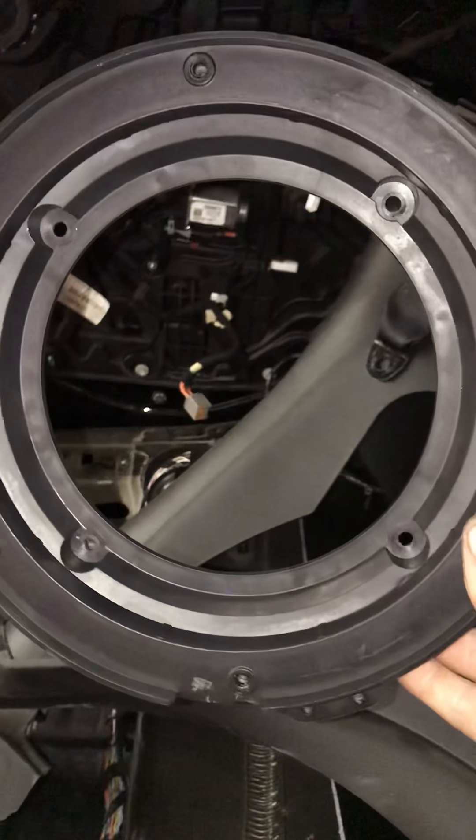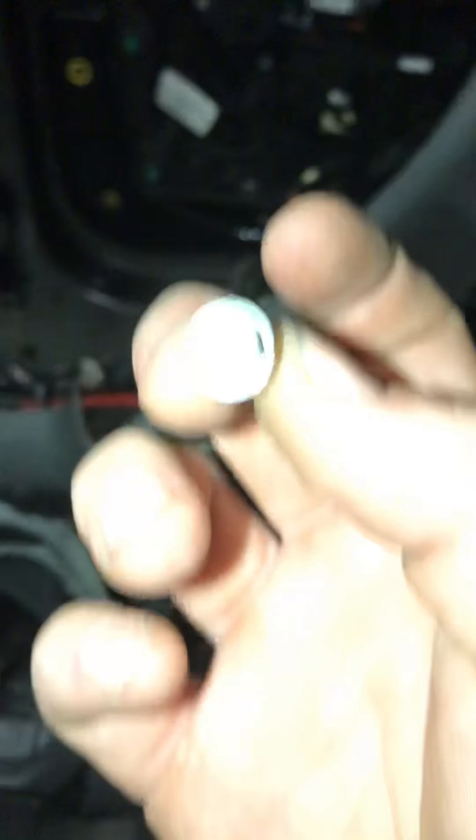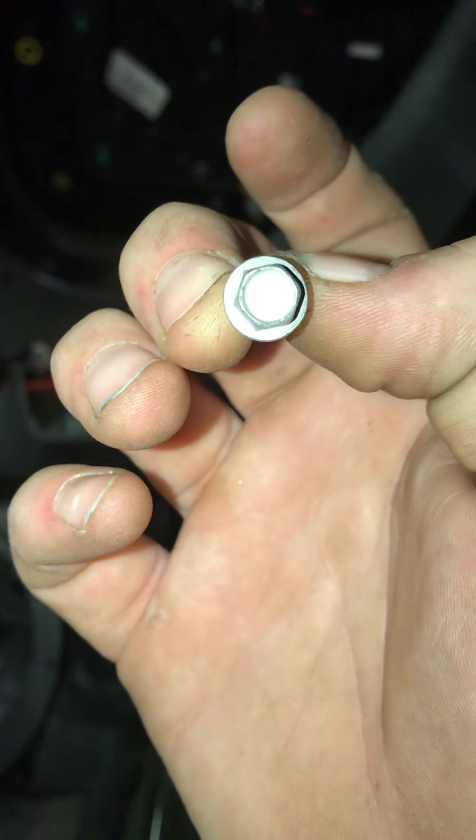This piece here has four bolt holes in it. Those four inside bolt holes are bolted down with four 8mm screws. Four 8mm screws hold that into the back deck.